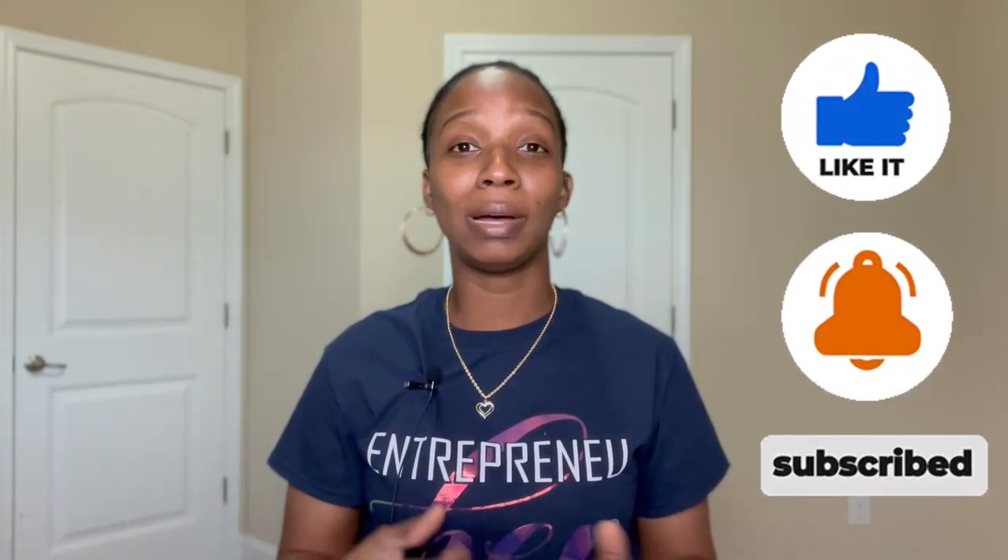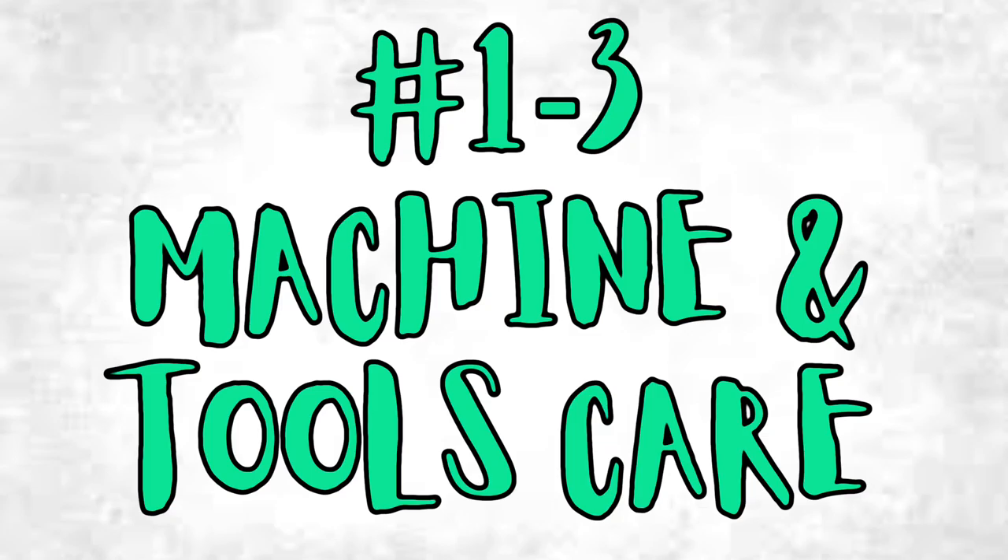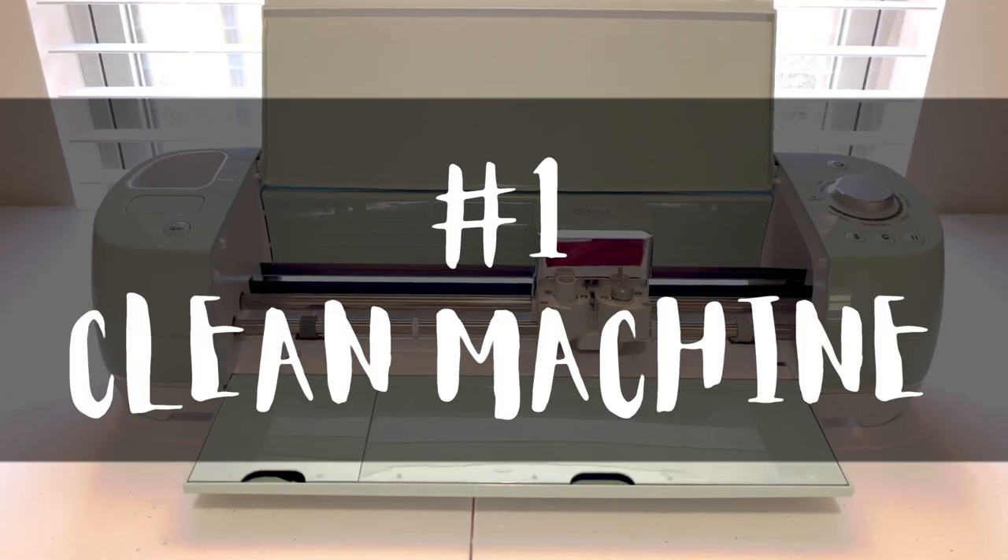Hey guys, welcome back to my channel. Today I'm going to be giving you my top tips, tricks, and hacks for the Cricut machine and Cricut Design Space. I'm pretty sure you guys do not know everything I'm going to show you — so if you are a beginner, you need this. And even if you consider yourself a pro, you need this. Let's get into the video.